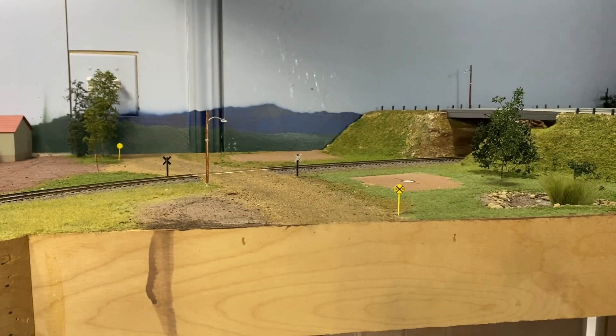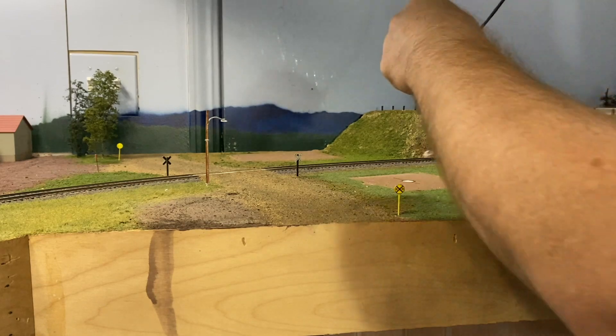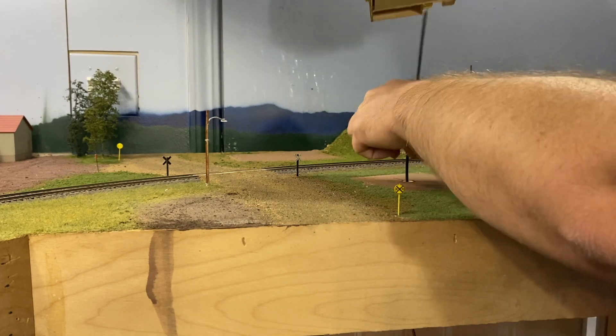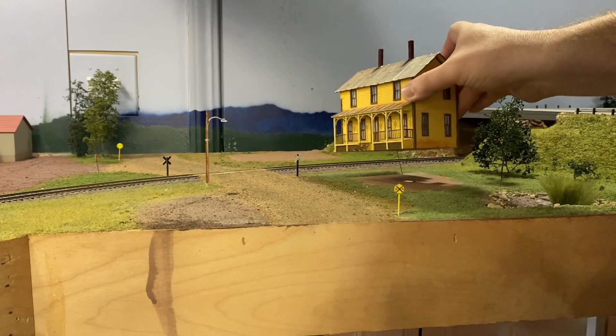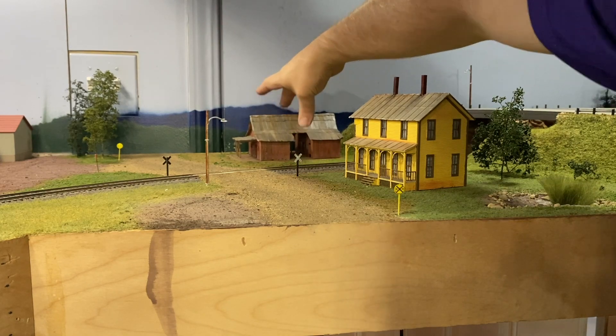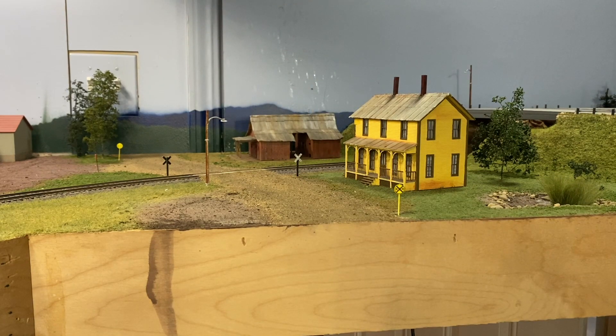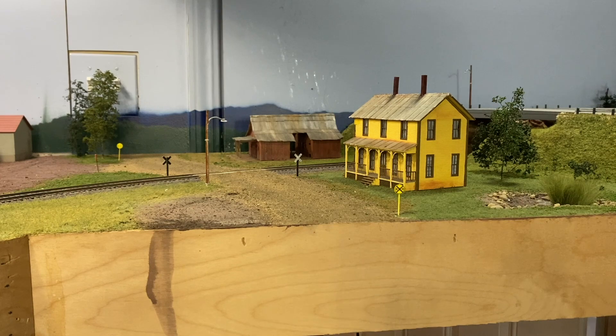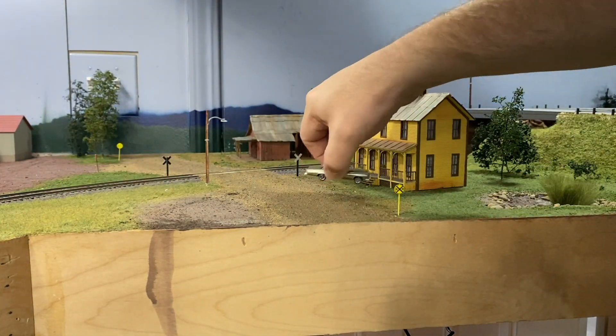Let's put the buildings in place. This building has a light inside of it that will come on during dark time on the layout. It just fits right in there. Then I'm going to plug this light into the NCE lighting device here.